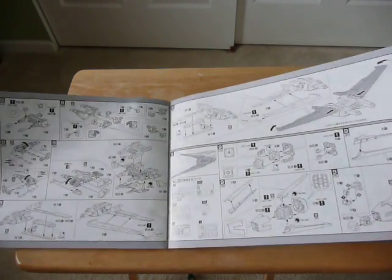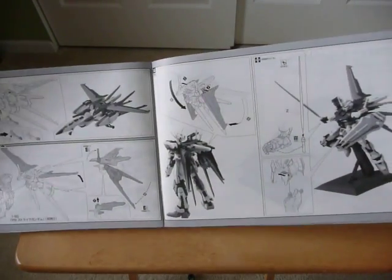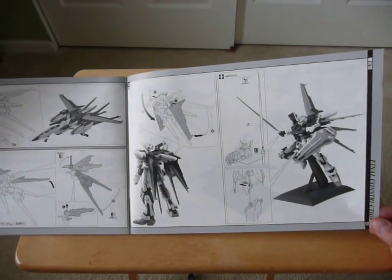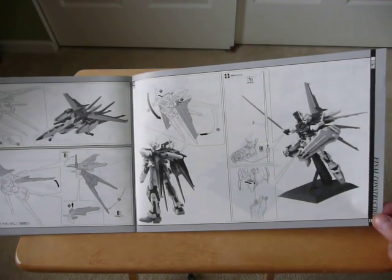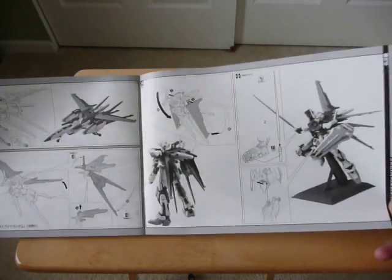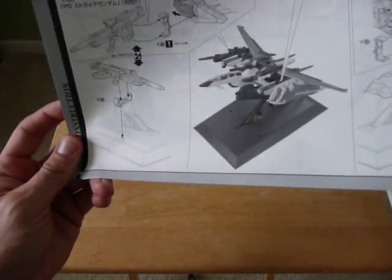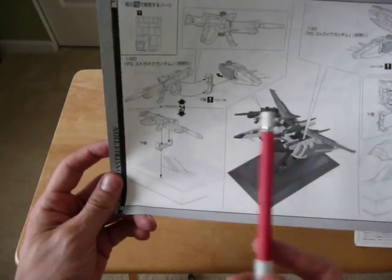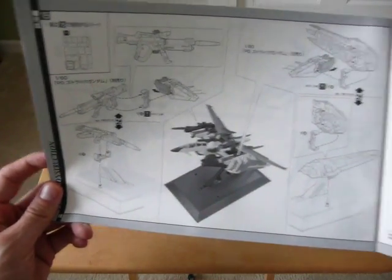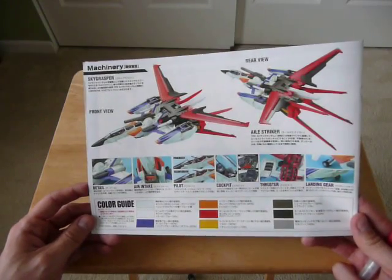Let's see what else is left here — not a whole lot. Seems like a pretty straightforward kit, with some instructions on how to attach everything. It'll look nice when I get the kit done. I didn't know that you could hook up the shield and the sword down here — that's kind of cool. And then just some painting diagrams.